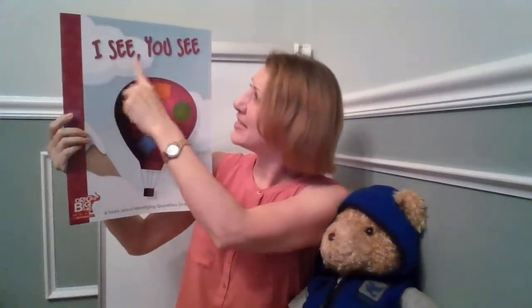This next book is called I See You See and it's written by James Burnett and Calvin Irons. Look at the front cover. What do you see there?